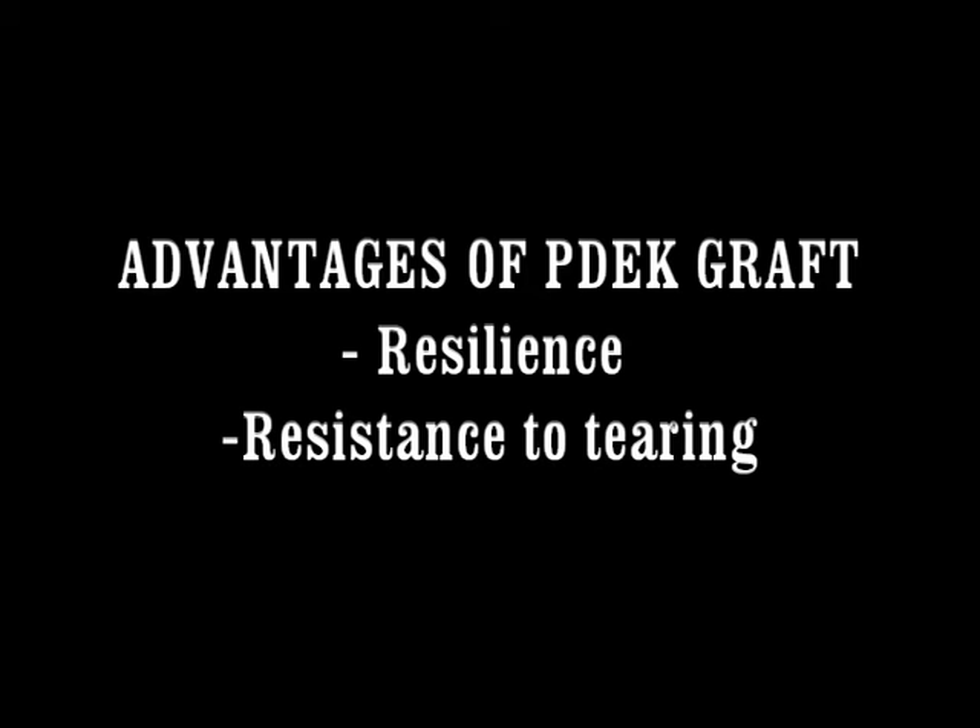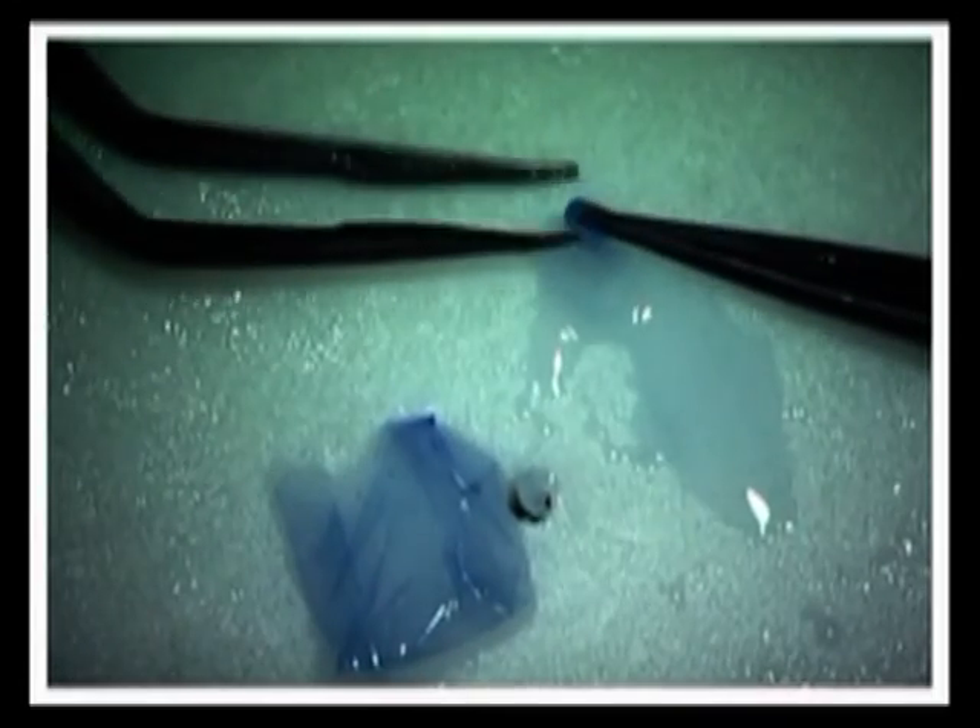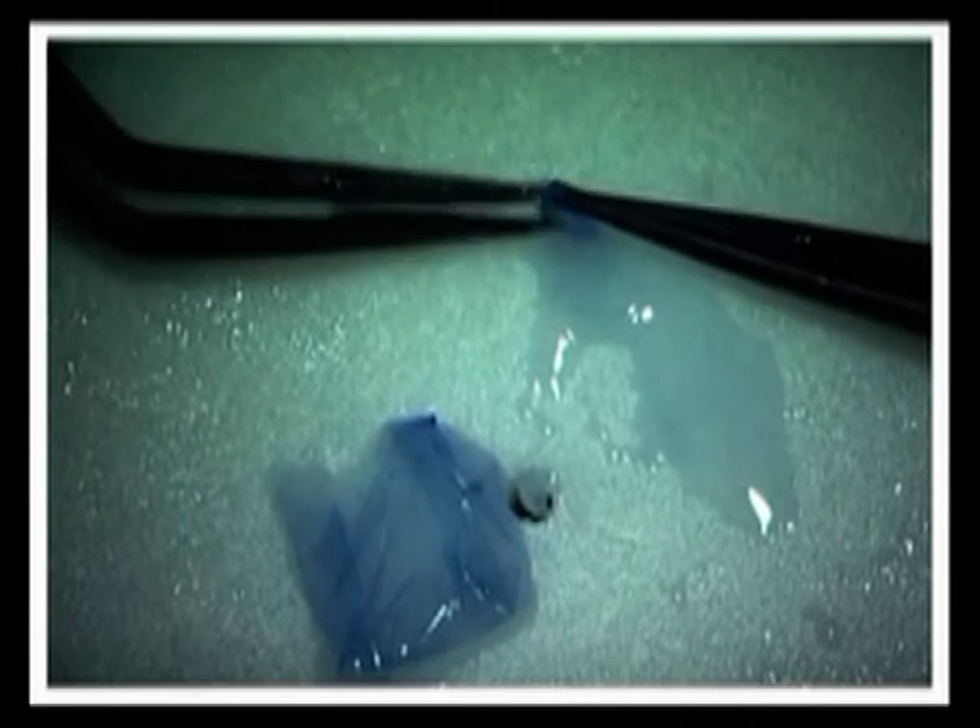The second major advantage of a PDEK graft is its resilience — its resistance to tearing. You can see the Pre-Descemet layer being stretched and it just refuses to tear, unlike a Descemet's membrane which is very fragile and can easily tear.